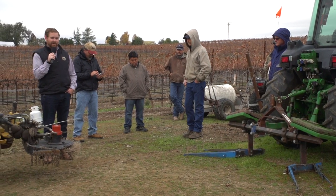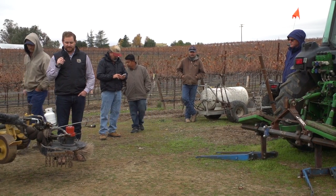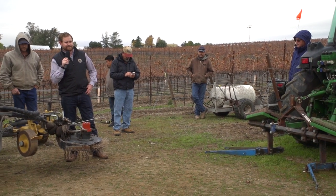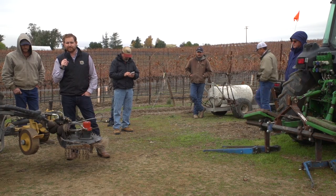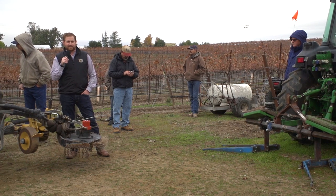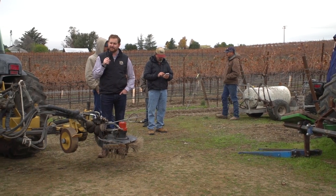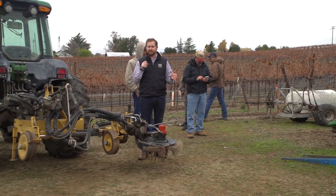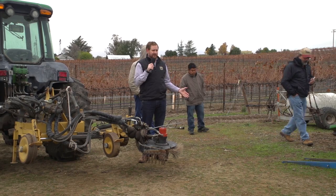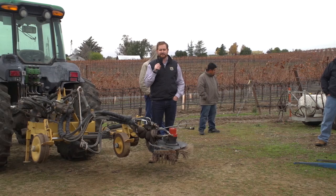Definitely one of the tools in the toolbox, and these are all things you might use in combination together. This is something you might use for breaking down your berms, and then you're going to have something to build your berms back up, especially if you're just using that for your primary weed control. Talking to some of the guys farming Castoro Vineyards, one thing they're really trying to do is after they break it down, they build that berm back up and mix soil as they're doing all these cultivation activities.